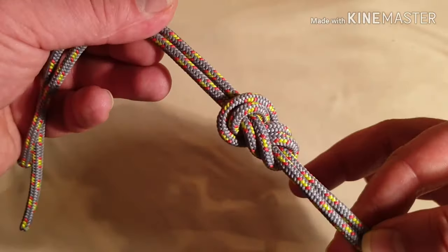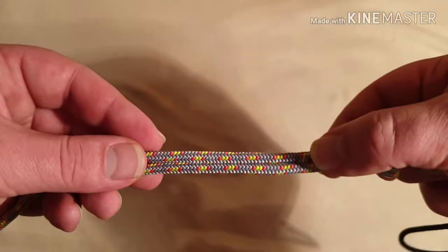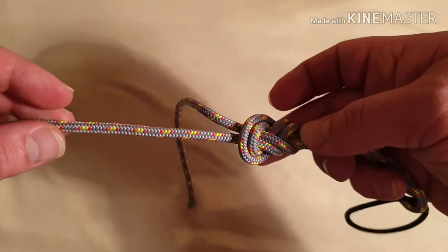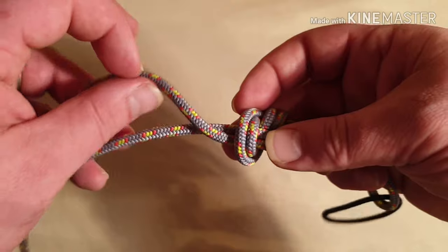This week's knot, following on from the double figure of eight on a harness knot, is going to be the stopper knot that you tie in the end. Imagine this is your rope going off to your belayer, and this is the working end of the rope that you've still got left over.